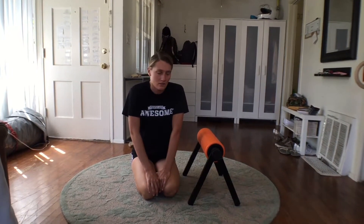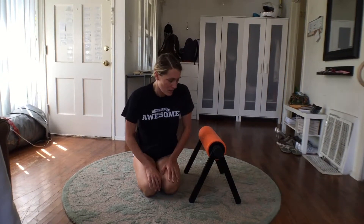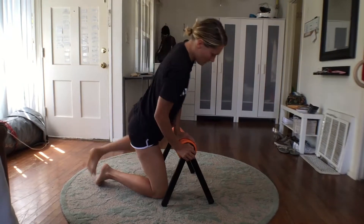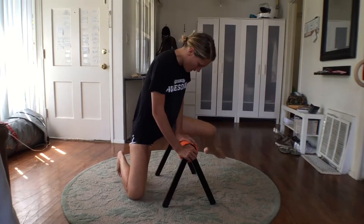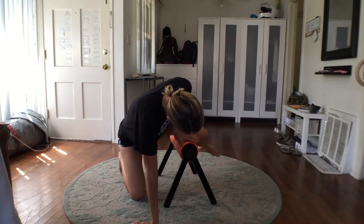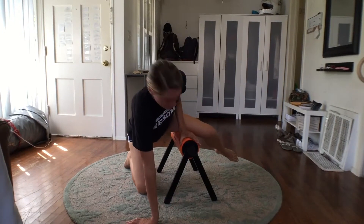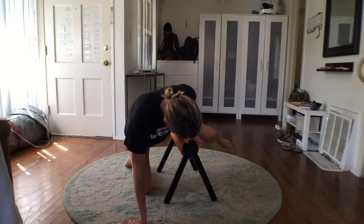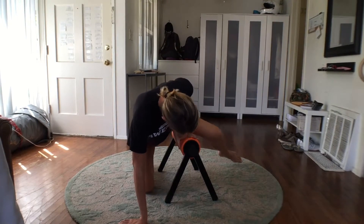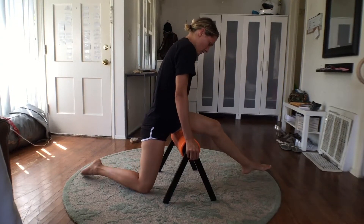My favorite things are for the legs, because you can do stuff in one spot. Like the inside of my thighs that get really tight — I don't have to move around much. I can just do it basically in one spot, push hard with my body, and it's gonna just roll and stay in one place.